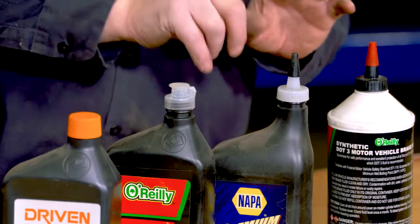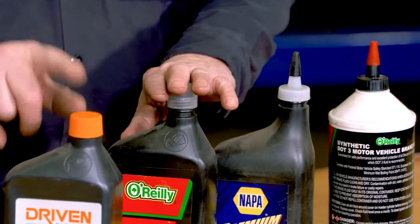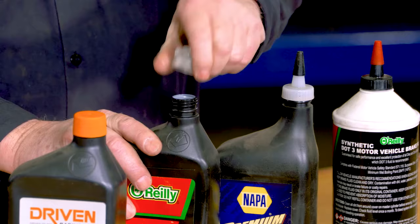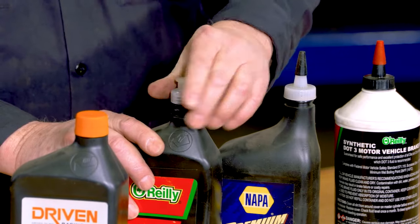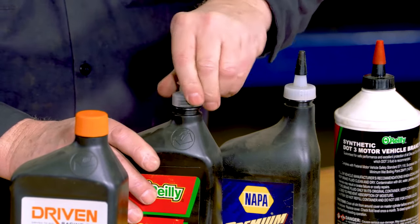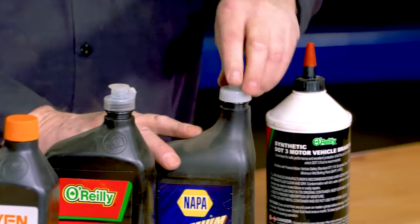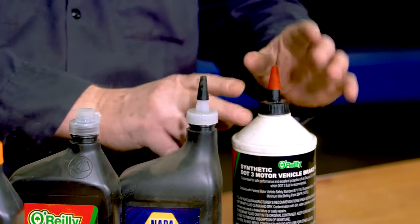But there are a lot of tops that fit the same bottles. In this case, it's like a dish soap container top that will easily fit on an oil bottle, an automatic transmission fluid bottle, or a brake fluid bottle.